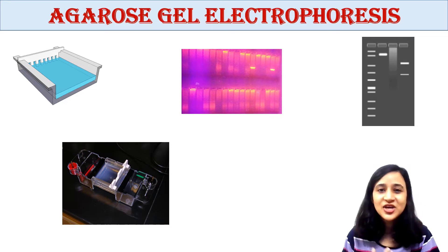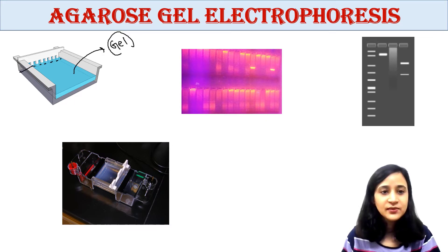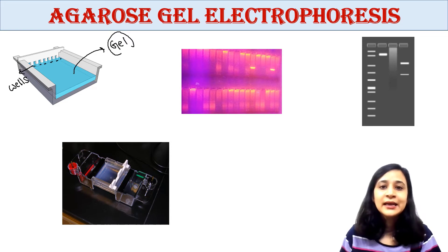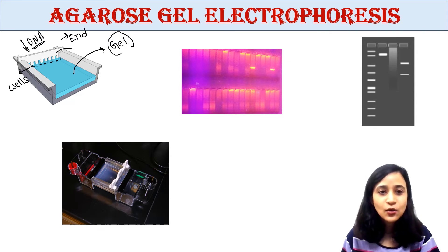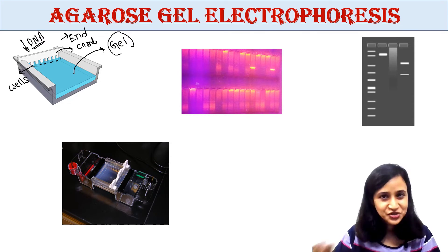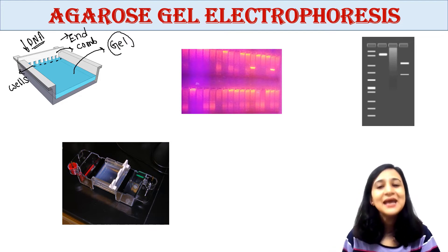Now your agarose gel is ready. We will load DNA samples into wells at one end of the gel. You keep a comb in the gel, and when you pull the comb out, holes called wells are formed. These wells are where we put our DNA sample.